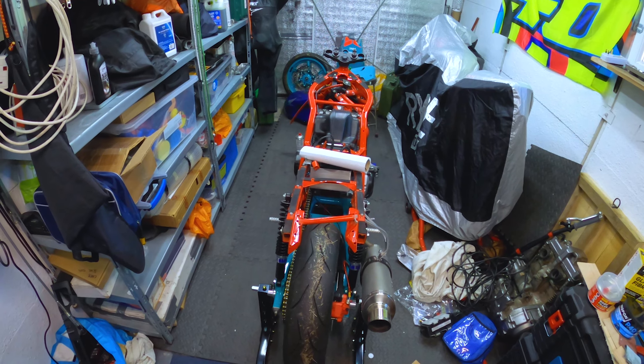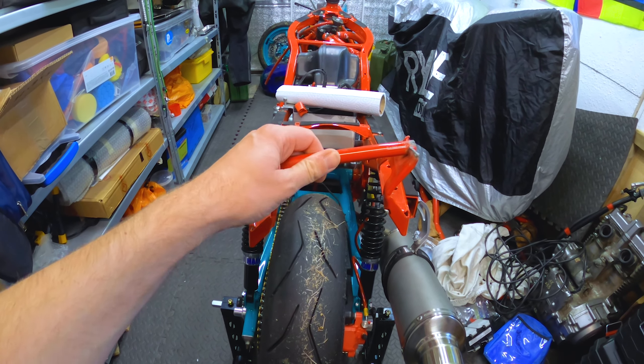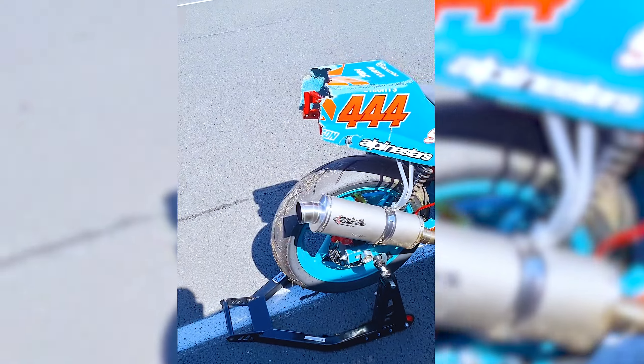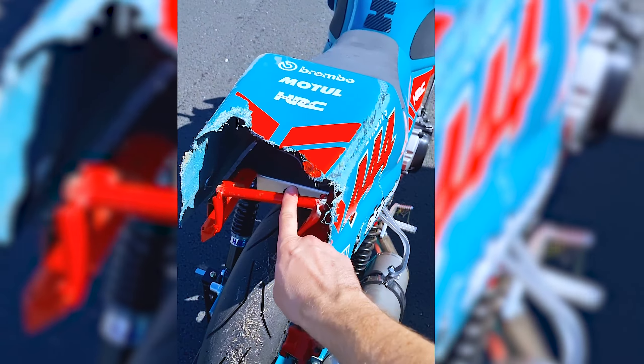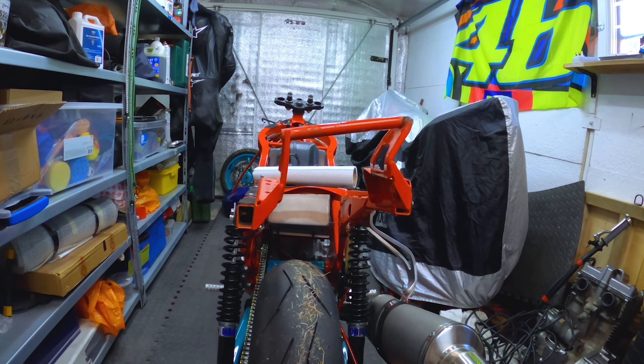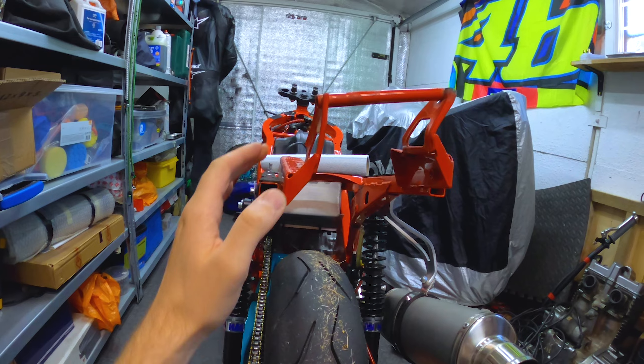I'll obviously take the fuel tap off and all that — it's still full of petrol actually, better stick that in the wife's car rather than leaving it in there. So number one, the worst bit: the frame at the back. You can see it's definitely knackered. What's happened is the impact's been on this side and it's pushed it down this way, and that side's where the original bracket would have been.